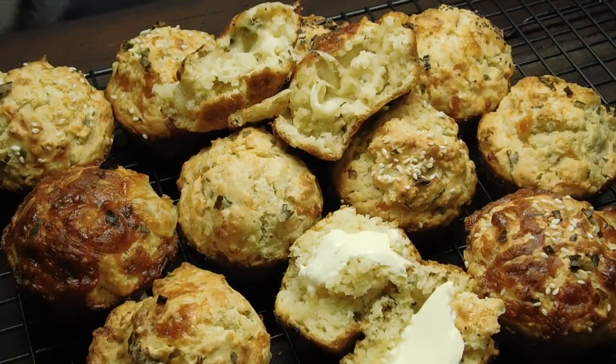Well there you have it lovelies — stuffed or just smothered in butter. I can't stress how nice these are. You've got to give them a crack, your whole family's going to love them. Thank you guys so much for watching. Have yourselves a safe and awesome weekend, and I'll see you all on Monday. Toodles!